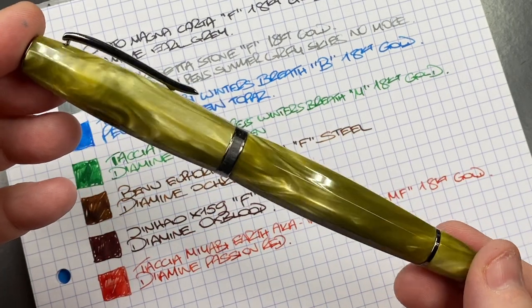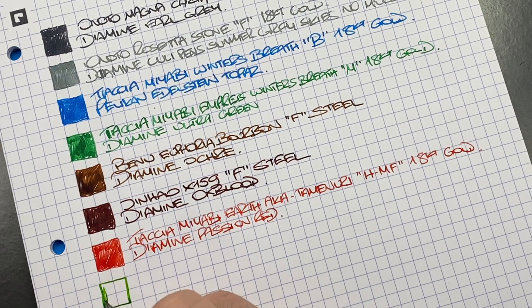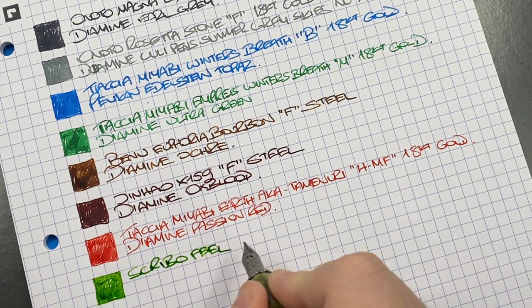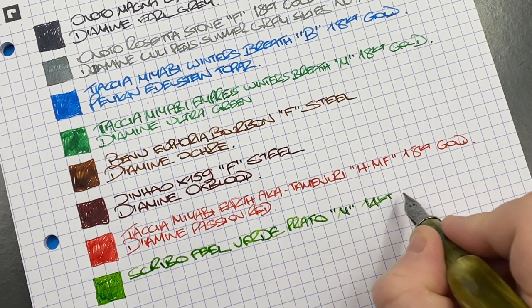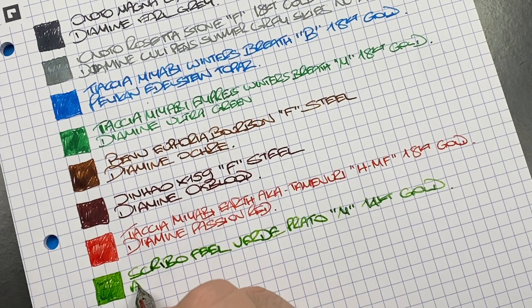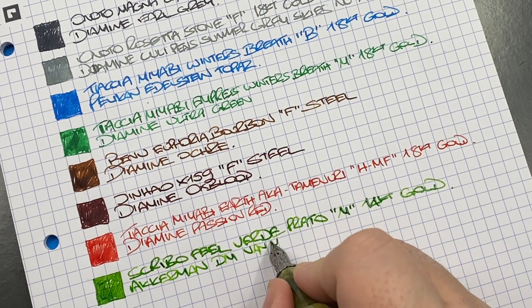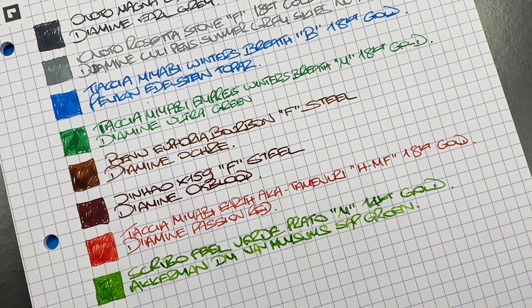The next pen is the Scribo Fill in the Verde Prato — ink swatch. I love how this nib writes — I need to write with Scribo nibs more. This is the Scribo Fill in the Verde Prato, a medium 14-karat gold extra flex nib. The ink is Akkerman Dutch Masters — Van Hoyssen's Sap Green — a beautiful light green, slightly olive, a color I like quite a bit.